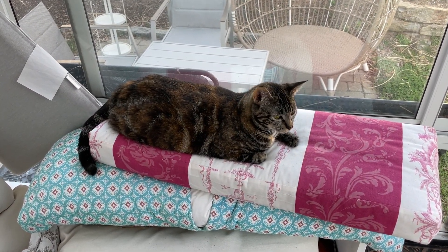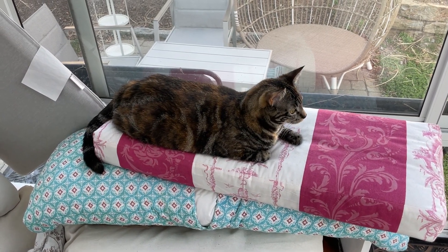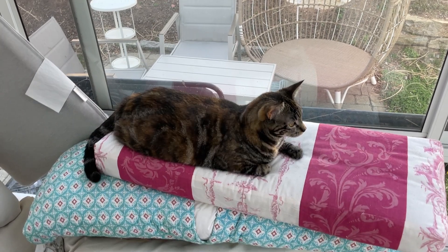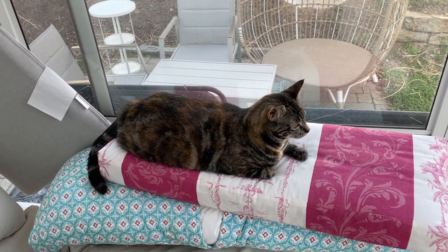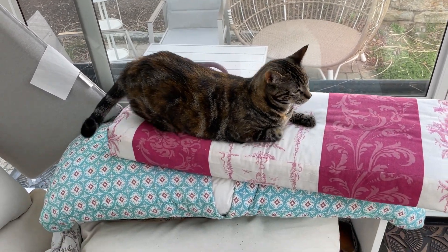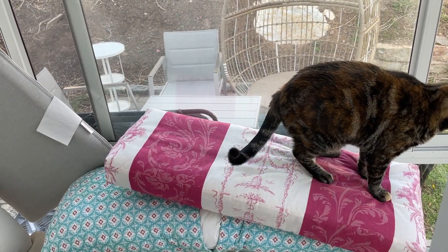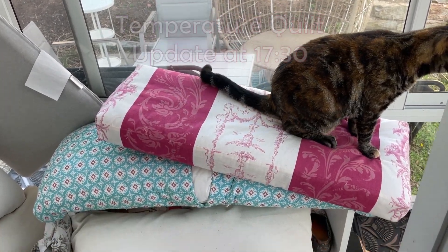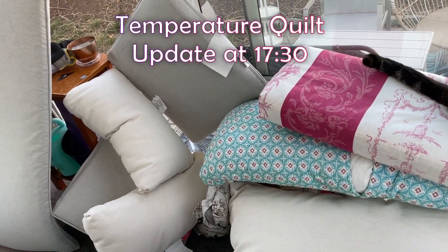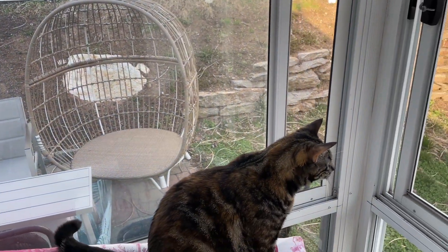Hi y'all and welcome to my channel Fred Makes Things — another vlog-style sewing video. Come along with me while I figure out how to make things. Today, as the thumbnail and title suggest, we are making pillow covers for my outdoor pillows.